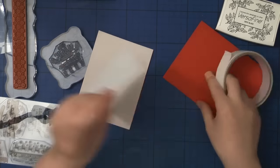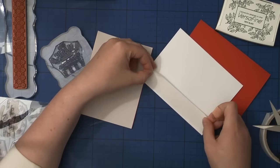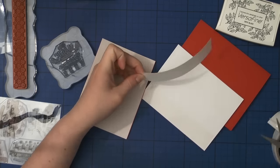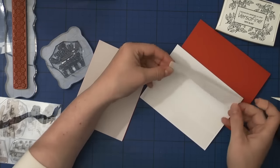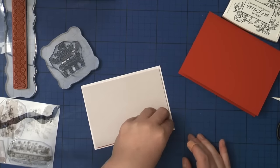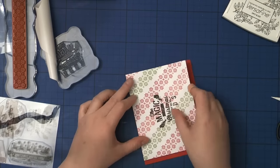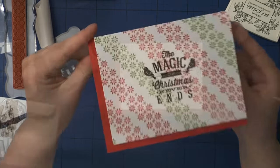Now I'm going to adhere my card front to my card base. I went with a deep red color, using double-sided tape. I'm also using fun foam which has adhesive on one side — I adhered my card front to the fun foam and then the fun foam to my card base, which gives a little bit of dimension.